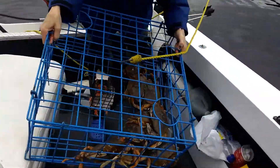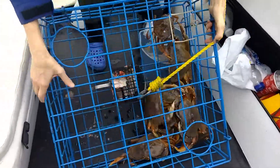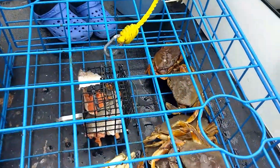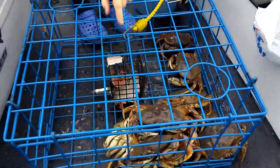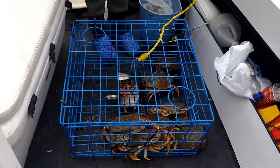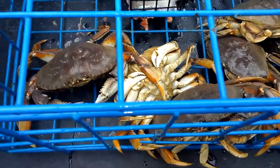Woohoo! That one's huge. What's that? That one is a big one. That's right. That one's a keeper. There's a few big ones in there. There's monsters in there, look at that one.